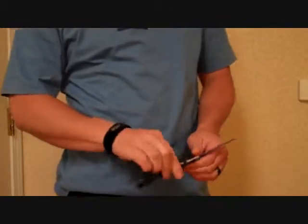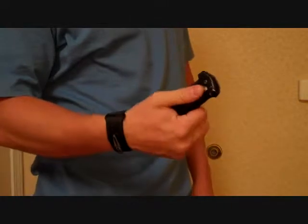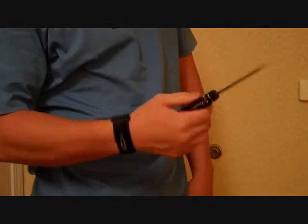One more time — basically move your clothes, pull the knife out and ready to go. Another option is a push button type knife. You've seen these with the military quite often. It's got a safety that you have to push down, push the button and it opens.